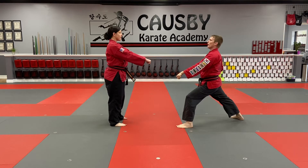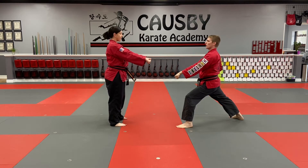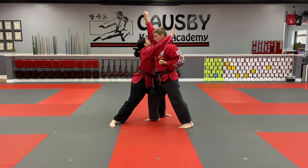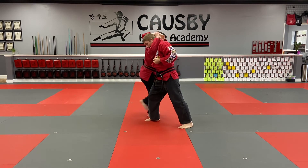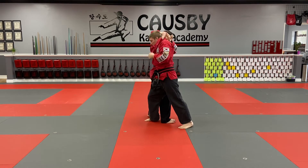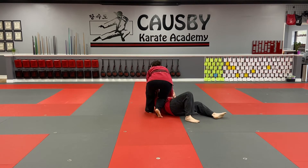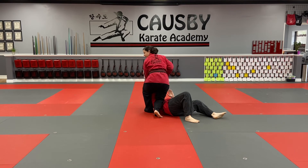Number 30. I'm going to step in and high block again. Now I'm going to ridge hand and then I'm going to wrap him up. I'm going to step through and apply the choke and then I'm going to bring him down. Putting my knee on and I can follow up with a punch if I choose.